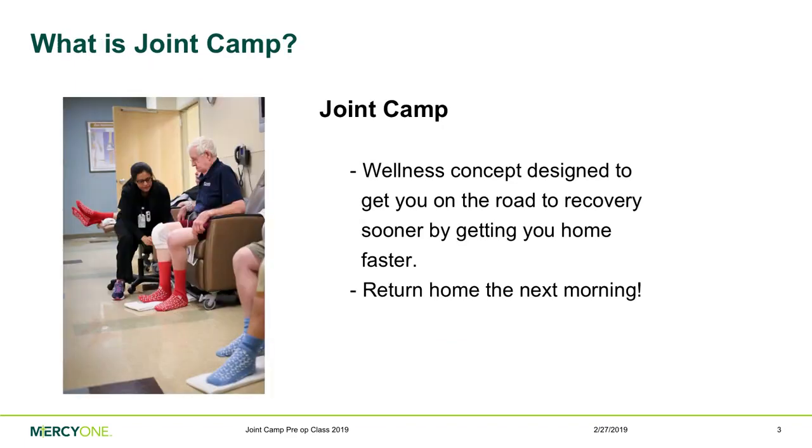What is Joint Camp? Joint Camp is a wellness-based concept. People coming in for this surgery are considered healthy adults — you're getting all these doctor checkups to make sure you are healthy enough for surgery. Since you are a special group, we developed this unique concept designed to get you on the road to recovery sooner by getting you home faster. It's better to be home as soon as you're able, to move more often, and being in the comfort of your own home helps a lot with your healing.